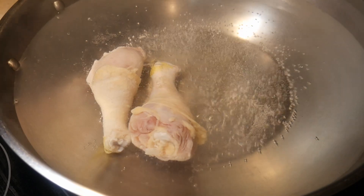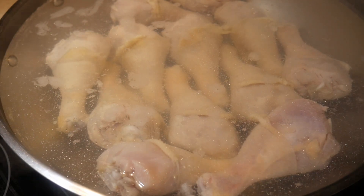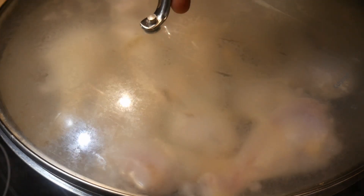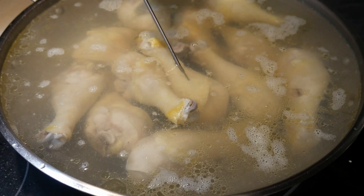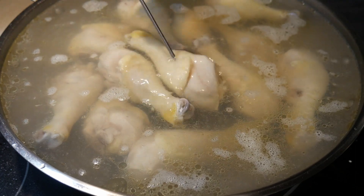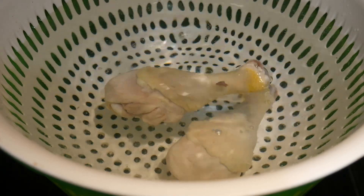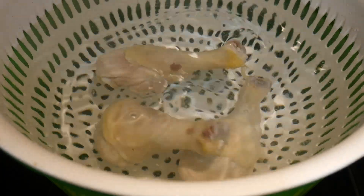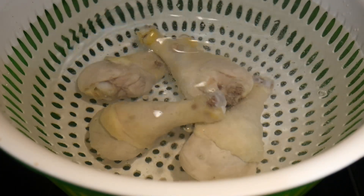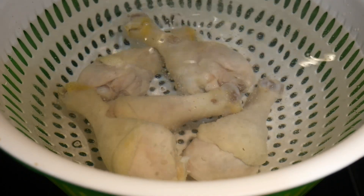I boil some water in my Cuisinart 14-inch stainless steel wok, and then I put the chicken drumstick in the wok. I turn the heat to low, put a cover over the wok, and slow cook the chicken for about 30 to 35 minutes. The chicken is done when its internal temperature reaches 170 degrees Fahrenheit. Then I plunge the chicken drumstick into ice-cold water, which keeps the meat moist and tender. I save the broth to make a chicken porridge.